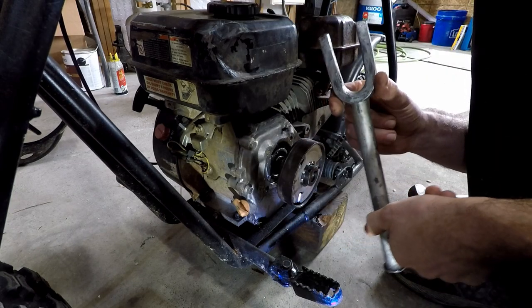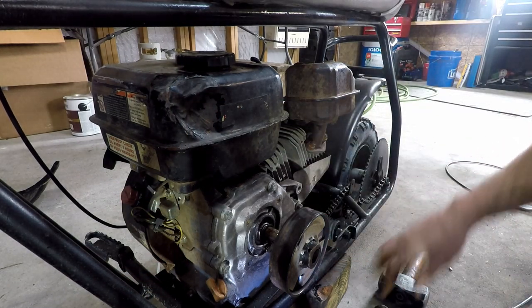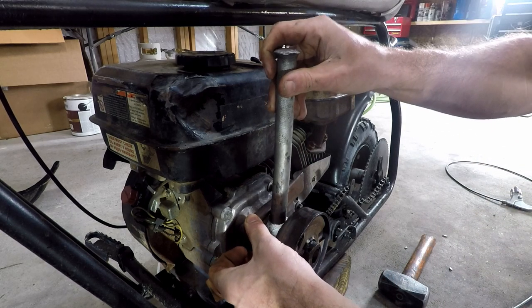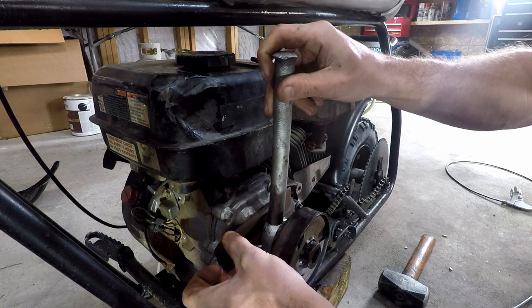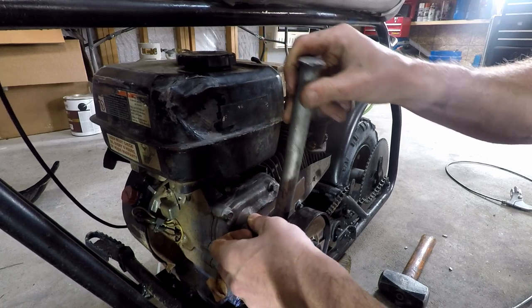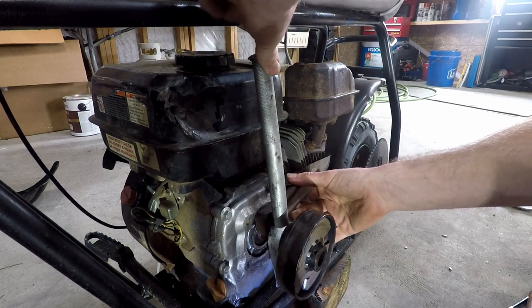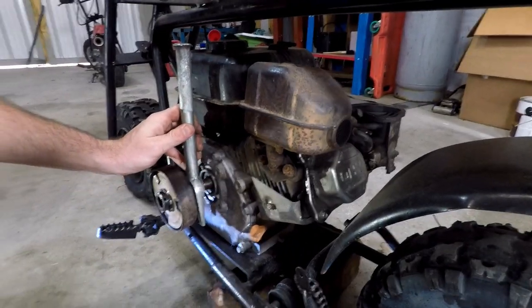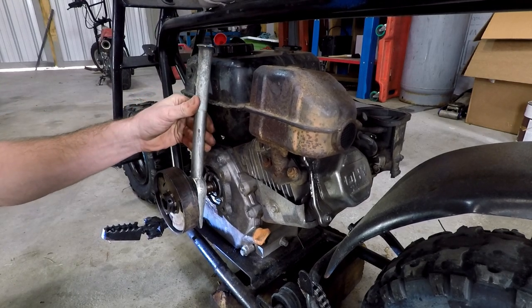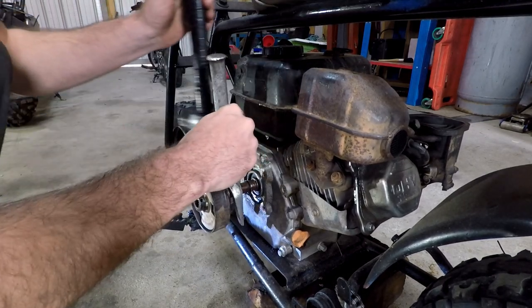Now our ball joint fork is bottomed out. All I did was put this wedge back here, down on the thin side, drive it down, take it out, move the wedge over a little bit, drive it down again, move it over, drive it down again. So now I'm just hitting back on this top part — and there we go, the clutch is coming off!